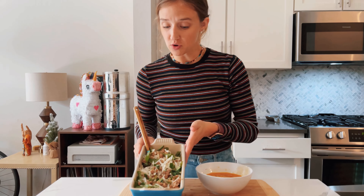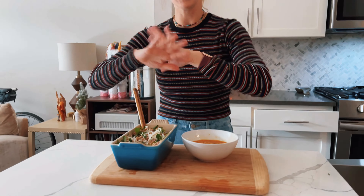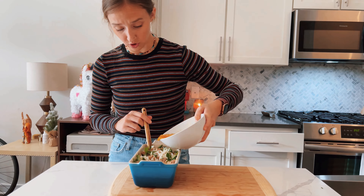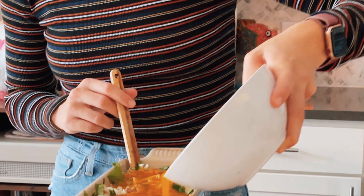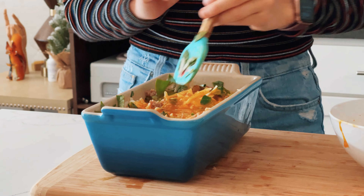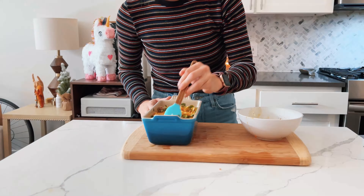Okay, so everything is pretty much assembled — we're almost done. You can mix this in the dish like I did, or you can use a separate bowl. I am team the less dishes the better. We beat our eggs and seasoned them in another bowl, and now pretty much all you're going to do is pour your eggs over the top and kind of get a little rubber spatula and just press it around a little bit to make sure the egg really seeps into everything.